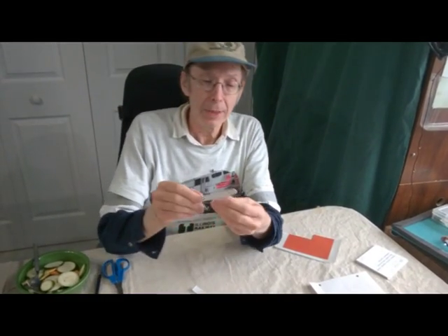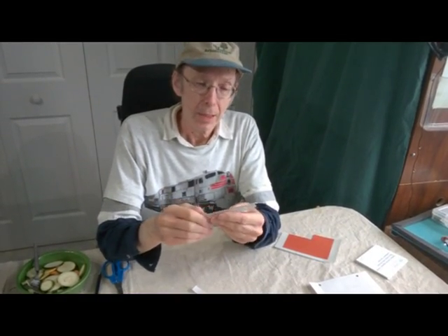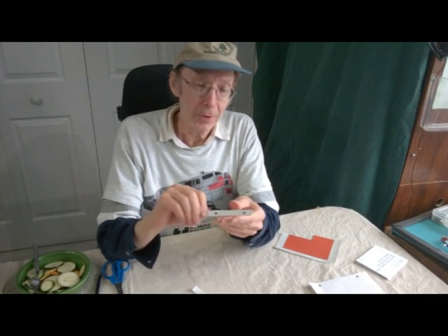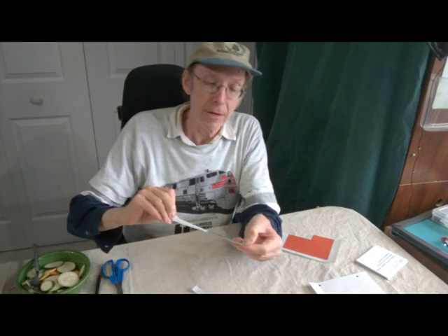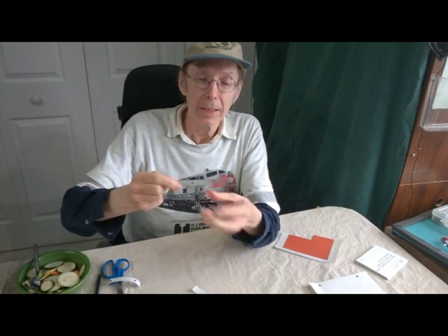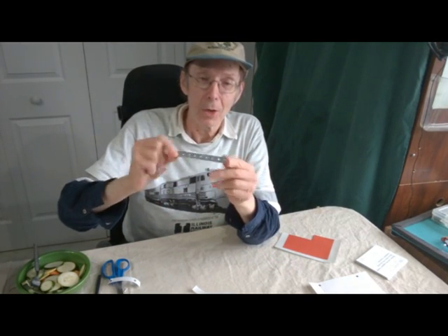When you're done with this part — and here I have one that we did in white — if you decide you need this part for another project, it's very easy to remove. Just strip off the contact paper, and now you have your original piece back.